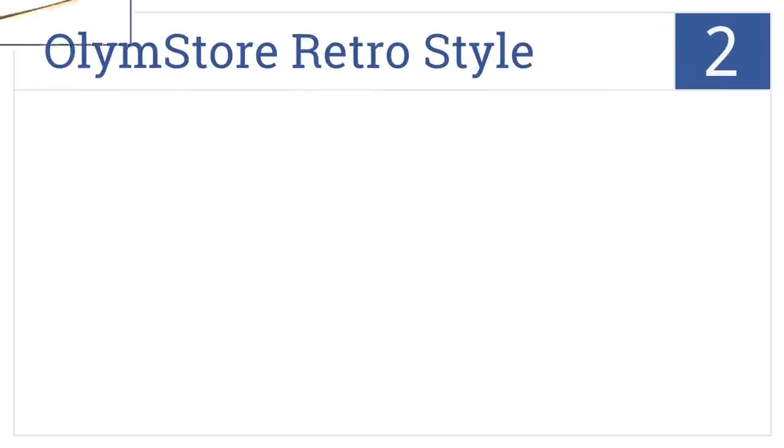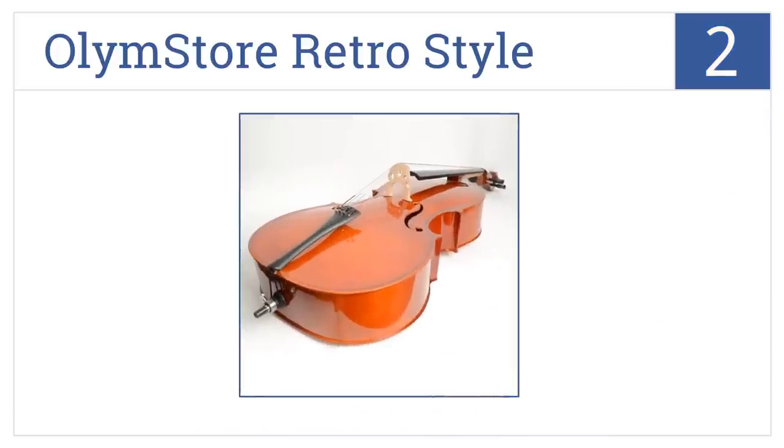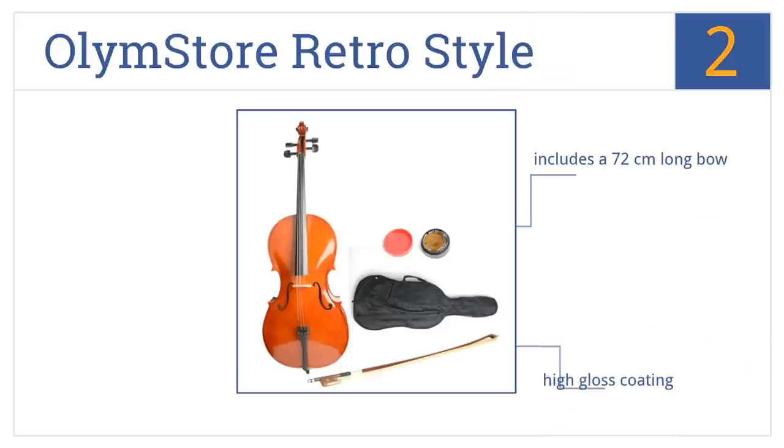At number 2, the Olym Store Retro Style is specifically designed for beginner and student musicians, and it's a great option if you want to save money without sacrificing sound quality. It comes with a 72-centimeter long bow in a high-gloss coating and includes some rosin.